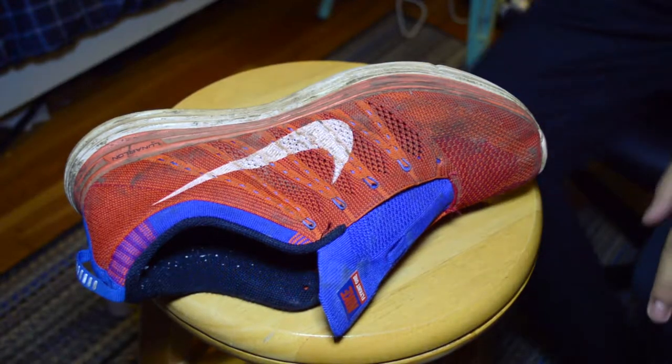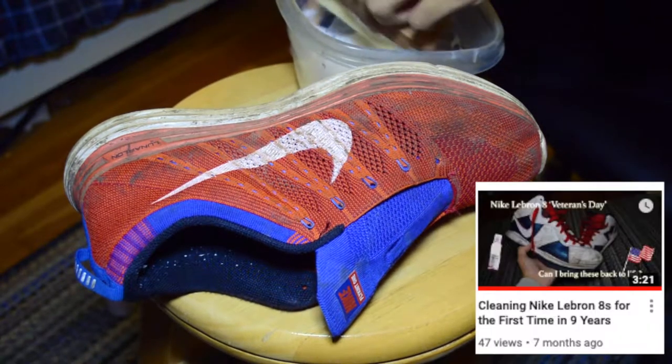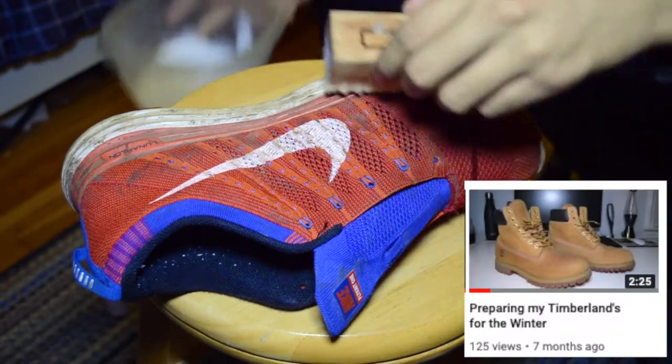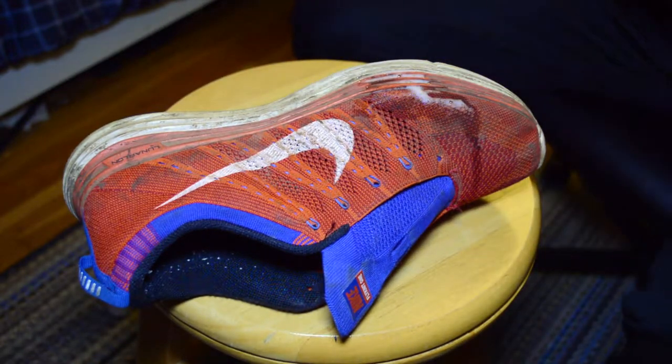For this cleaning, I'll be using my old faithful, some Jason Marks Sneaker Cleaner. I've made a few videos highlighting the process of doing this with other sneakers, so be sure to check them out. Honestly, I don't even know how these got this dirty, but I figured I have some time to kill, so let's just get started.